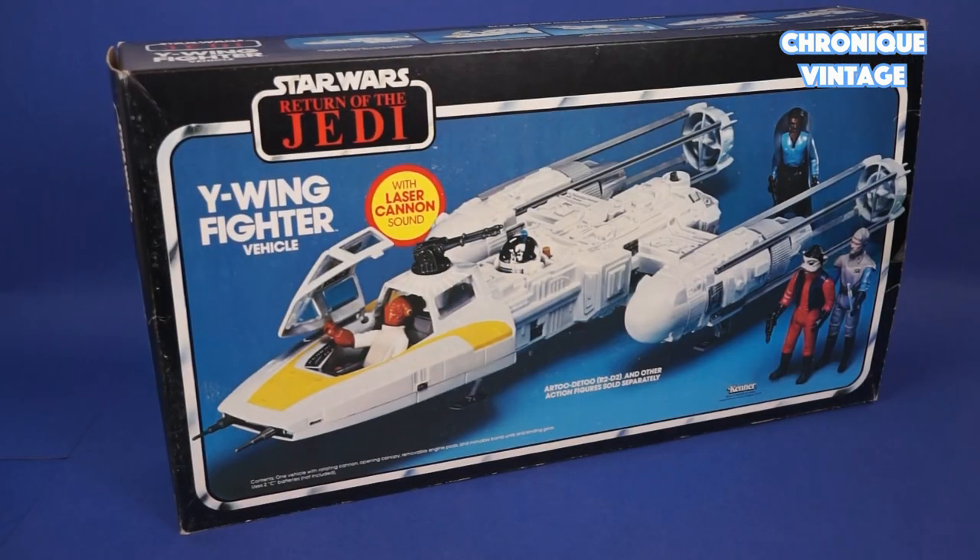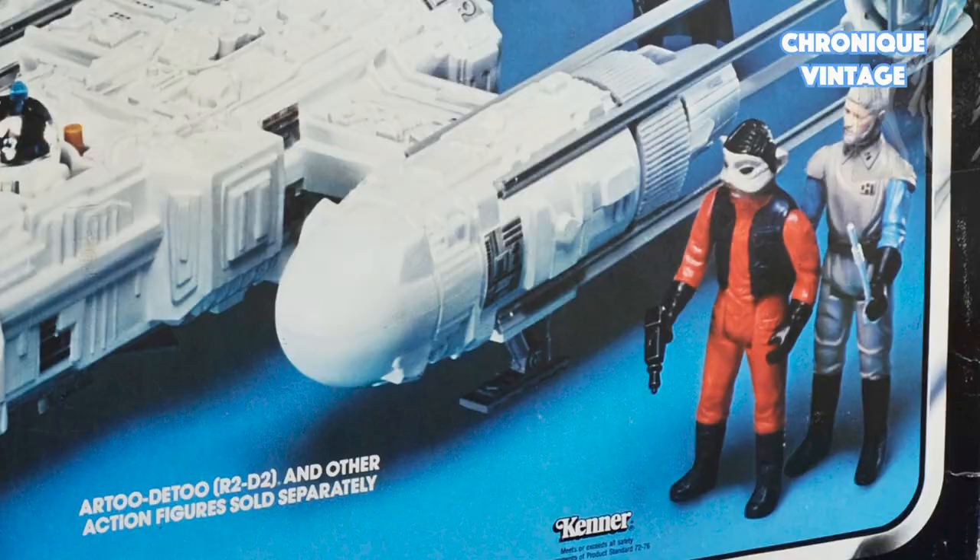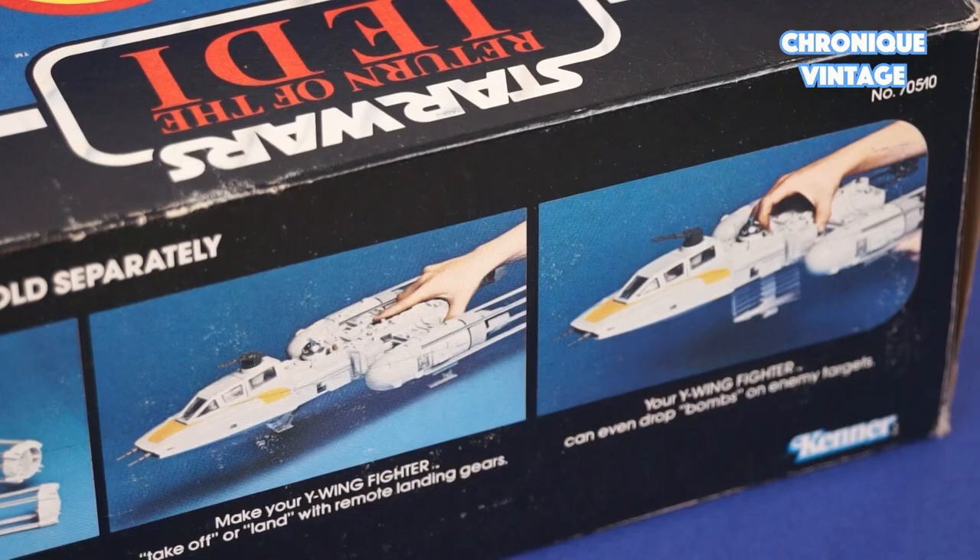Hello and welcome to our new Vintage Chronicle. Today we will describe the 1983 Y-Wing fighter. Released in 1983, the Y-Wing fighter was used by rebel forces to attack both Death Stars.